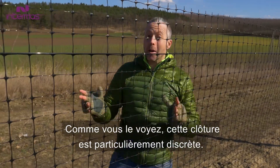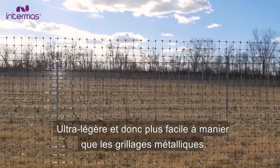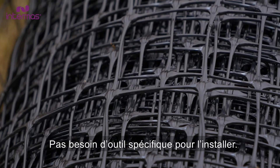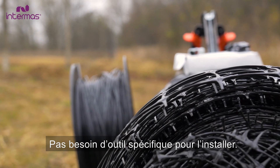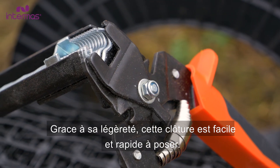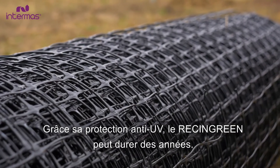As you can see — or not see — it's almost invisible. It's lightweight and way easier to install than wire fences. We do not need any special tools to install it. It is easier and less expensive to repair and maintain than other fences, with UV protection to make them last for many years.